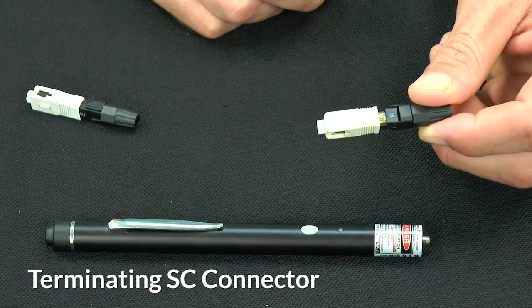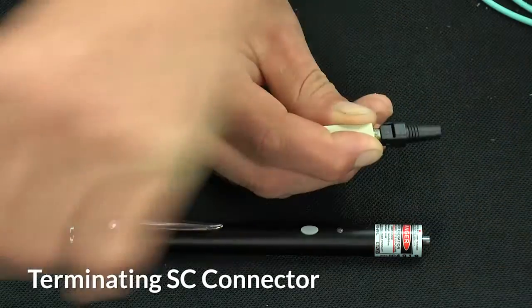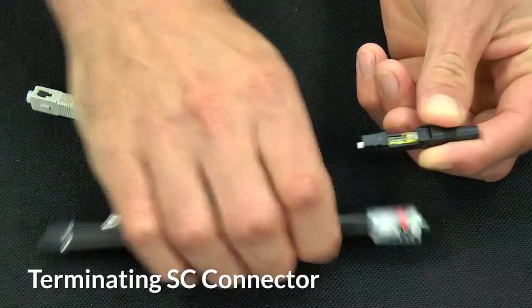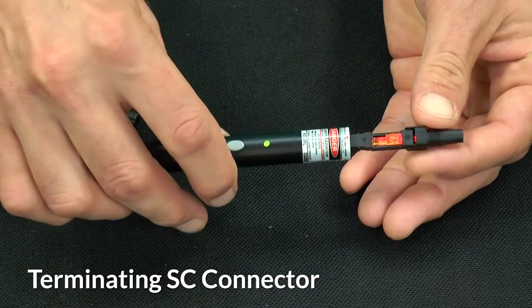For termination of the SC connector, begin by removing the threaded connector boot. Remove the connector cover and dust cap and place the end of the connector onto the VFL tool. Turn the light on and make sure that you see red light visible in the window.